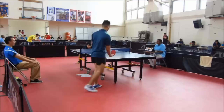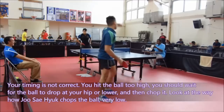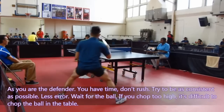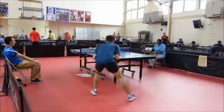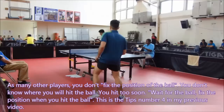Your timing is not correct. You should wait for the ball to drop at your hips or lower and then chop it. As you are the defender, you have time — don't rush. Try to be as consistent as possible, less error, wait for the ball. If you chop too high, it is difficult to chop the ball onto the table. As many other players, you don't fix the position of the ball — that means you don't know where you will hit the ball. You hit too soon. Wait for the ball. Fix the position when you hit the ball. This is tip number 4 from my previous video.